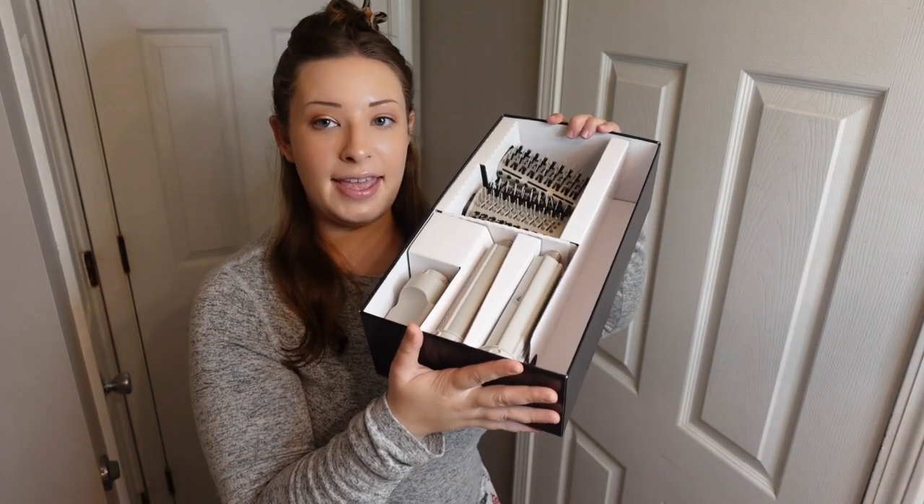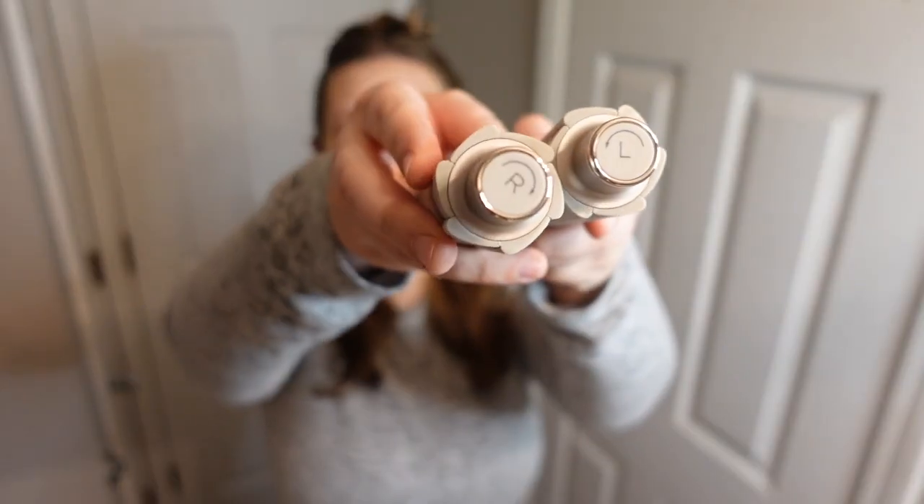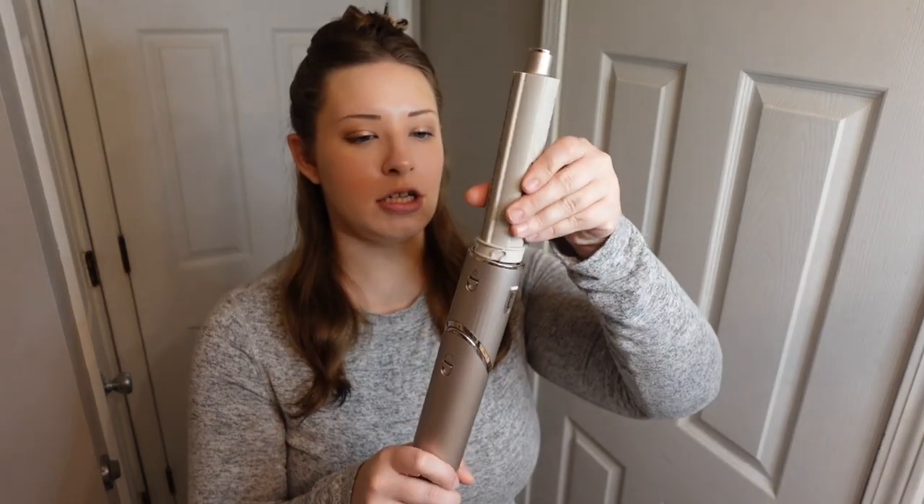Now that I got my hair sectioned, we're going to take our shark and twist her back up like this. We're going to be working with these two curling wands — there is a left and a right, and I'm going to start with the left side of my face first, so we're going to use this one. You just screw her in; you don't even have to twist, you just push down.